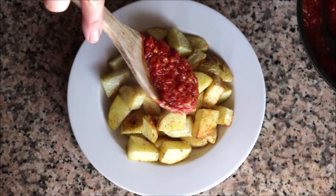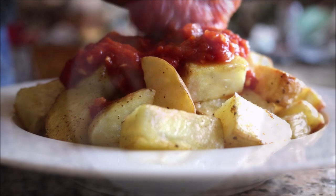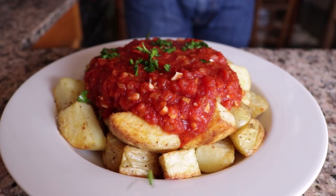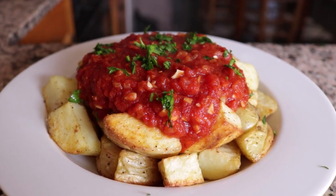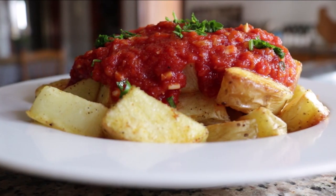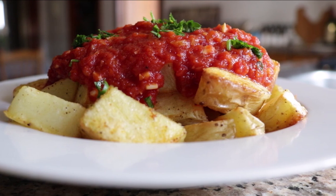Grab the spicy garlic tomato sauce that's been simmering and pour it over the potatoes, then garnish with some fresh parsley. This tapas dish has so many great flavors — beautiful spices from the hot smoked Spanish paprika, and the potatoes just melt in your mouth. Naturally vegan, naturally gluten-free, done in under 30 minutes.